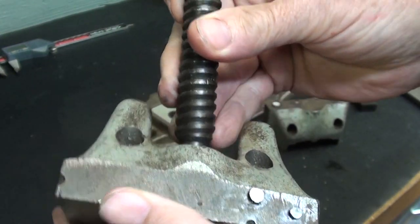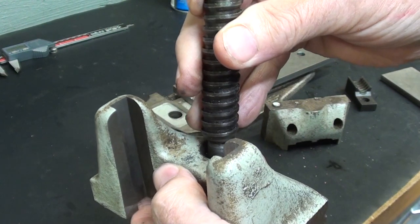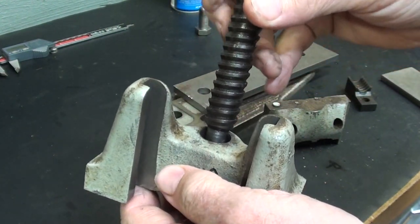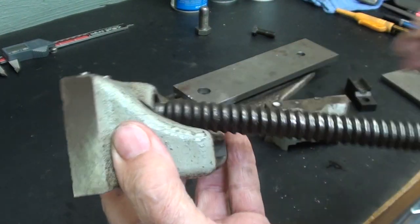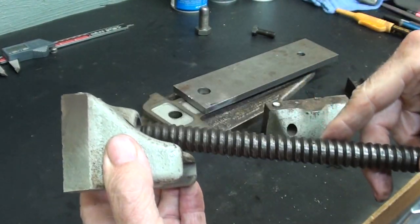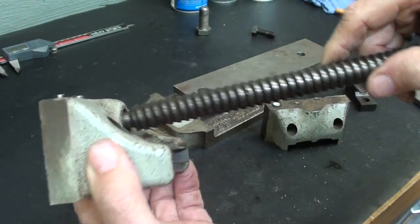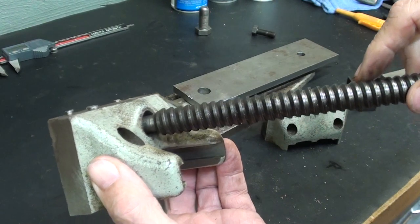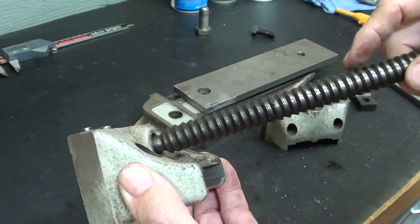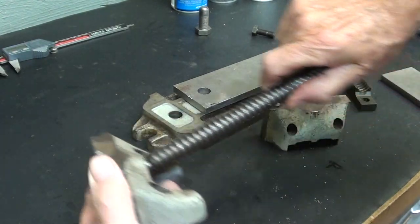I did attempt to get that snap ring out of there with a pick, and it's virtually impossible. I'm going to leave well enough alone. But the design was necessary such that the screw can be lifted up and out of the half nut. So that's the reason that it appears to be sloppy — it's not a ball in there, but it's just built so that it can lift out.